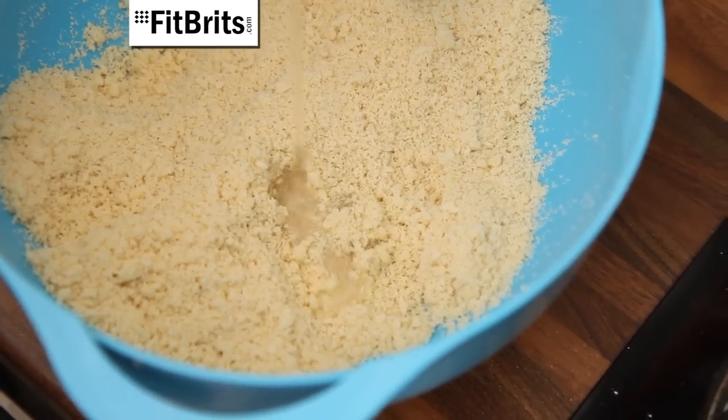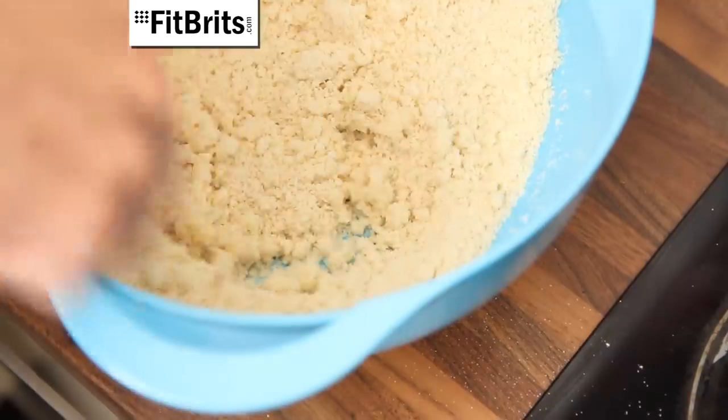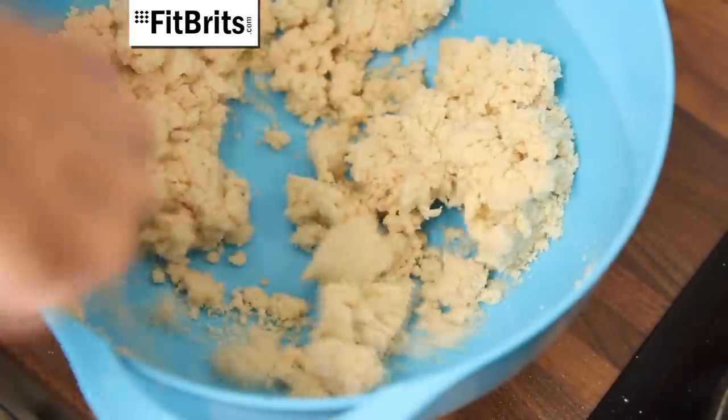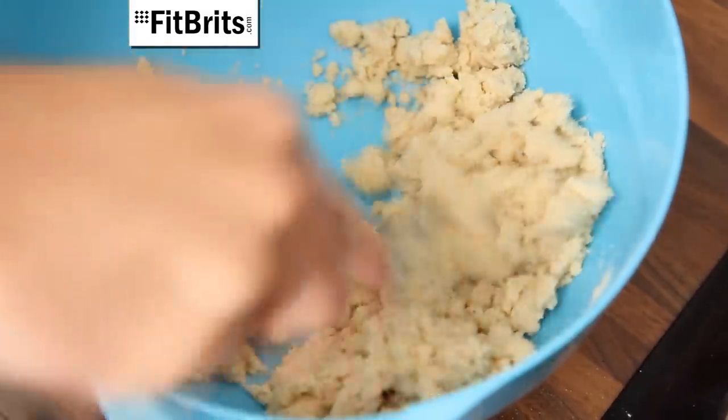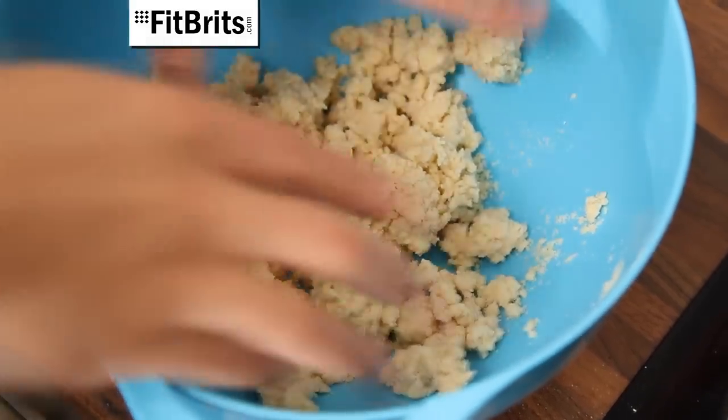Once you have your breadcrumb mixture, we now need to make a dough. So gradually mix in little bits of water at a time until it begins to thicken. It's best to add the water in little bits because if you add too much there's no turning back. You know you've got the right consistency once the mixture begins to form little clumps in the bowl.